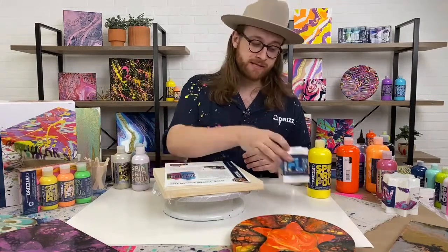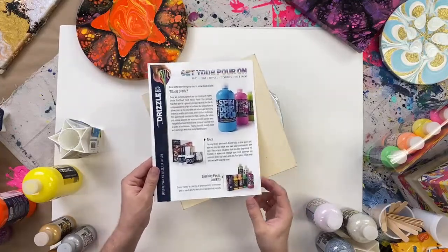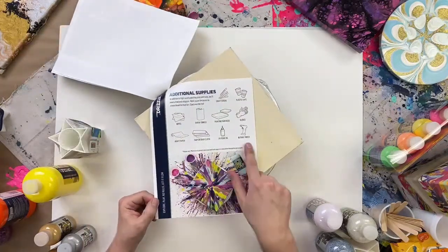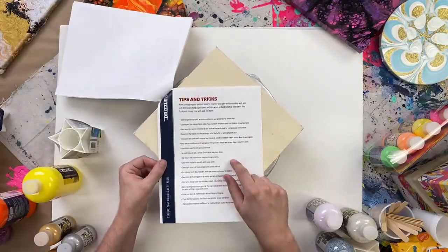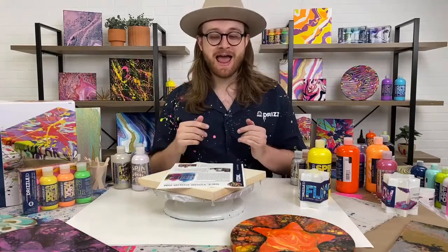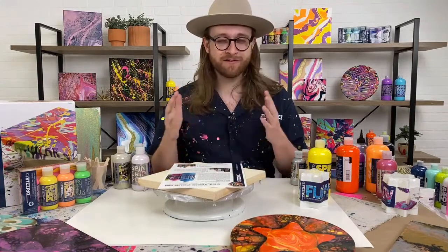If you want to learn the basic principles of pouring, go to plaidonline.com/drizzle. We have a free PDF guide you can print out and keep with your pouring supplies. It explains what pouring paint does, the tools available, different designs you can achieve, basic supplies to have on hand, and a bunch of tips and tricks. You'll also find our YouTube playlist and the product at Michael's — it's a fantastic landing page with all the information you need.